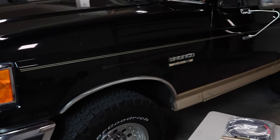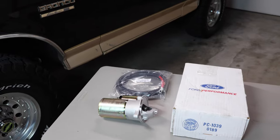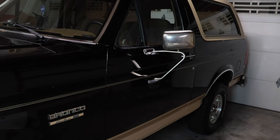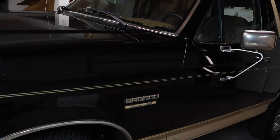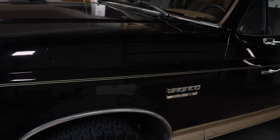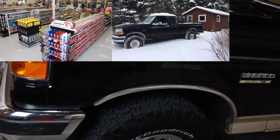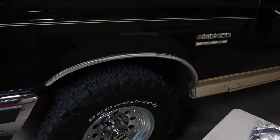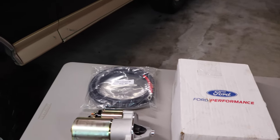Hey guys, welcome back. Today I'm going to show you how to install a starter on your car or truck. This truck here is a 1990 Ford Bronco and I've been having starter issues on this truck for quite some time. I've gone through all of the starters from those local box stores and they'll always fail, they'll leave you out in the cold and damage your engine at the same time, and I'll show you what I mean about that in a minute.